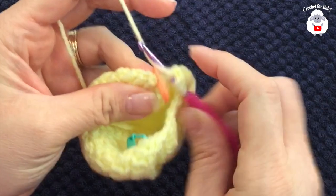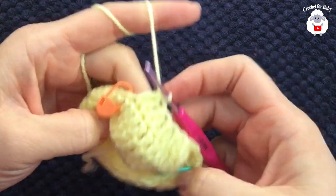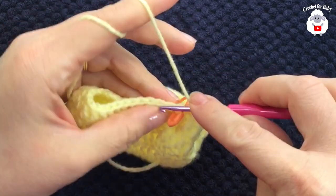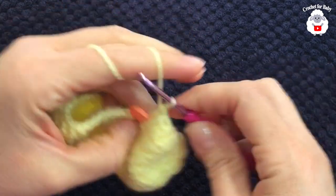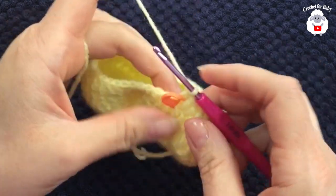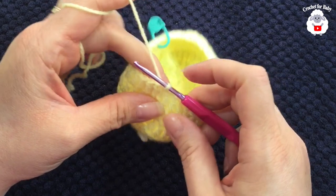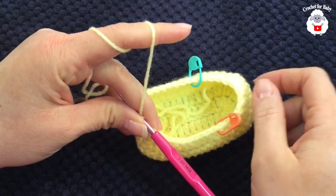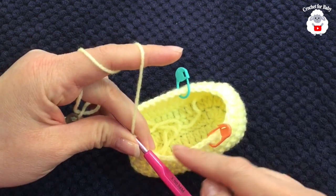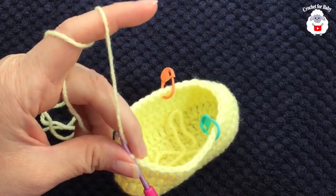Eight stitch reductions total. Now here we're going to continue along and just work these 14 double crochets. I finished this third row by joining to the beginning with a slip stitch. In this third row we have a total of 36 double crochets — 14 plus 14 plus eight.